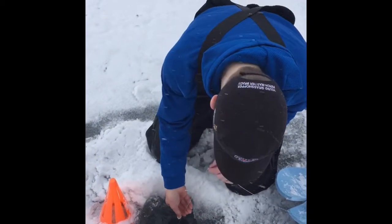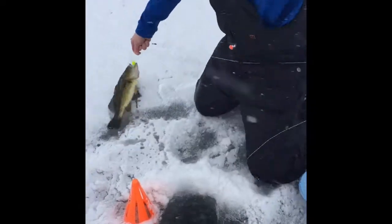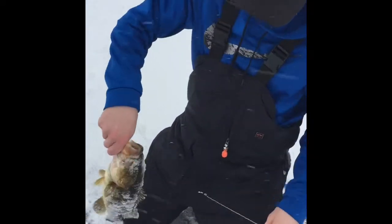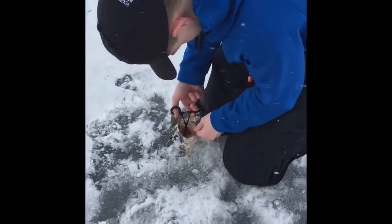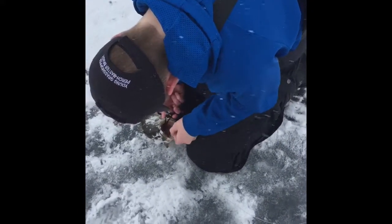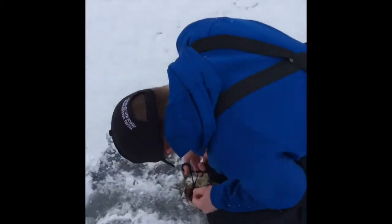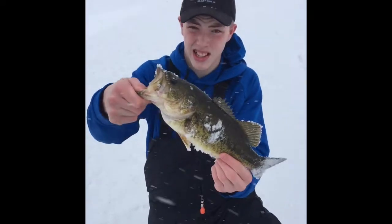Welcome back to the Outdoors — we got a fish on the tip up! Oh, I got him, it's a nice one! It's a bass, it's a creek chub — that's actually a pretty decent bass. He's got it real deep in his gut, we're gonna need some pliers. That's actually a good bass. Alright, there's the bass guys.